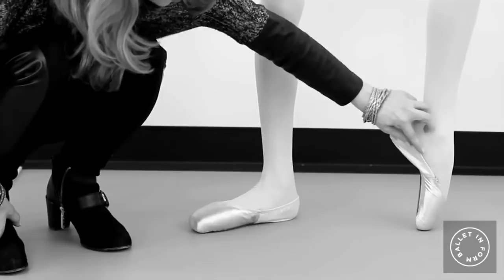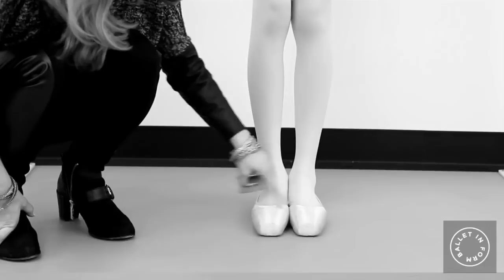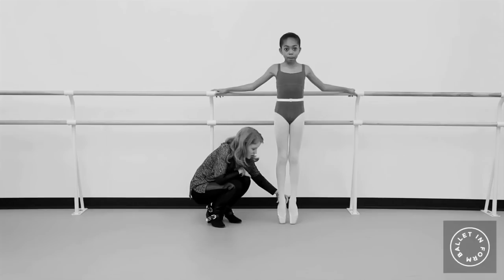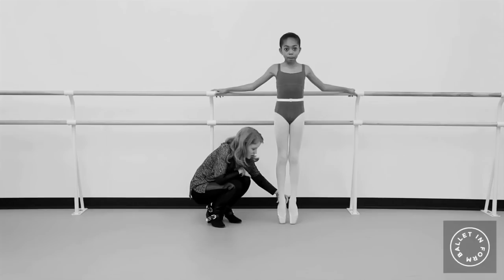Place that foot down. Then the big last test that we do is we go to parallel and we do a march up, march up in parallel. And then just to test it to make sure that it's the correct shoe, we bend the knees, send the tops of the arches out in front of you. And now you're going to stretch the knees, squeeze your seat and send the top of your head to the sky.